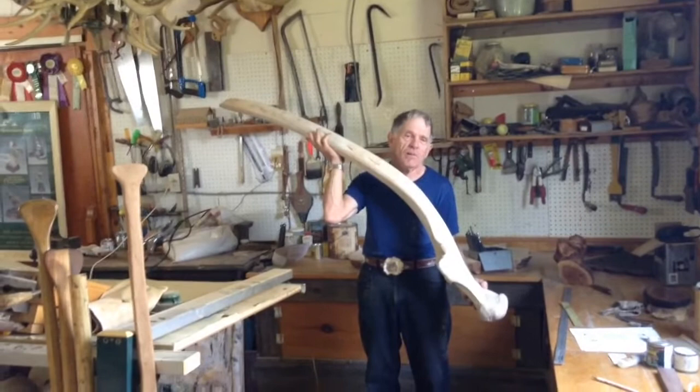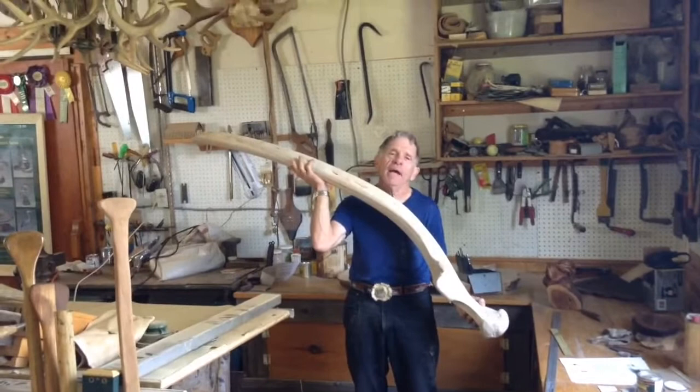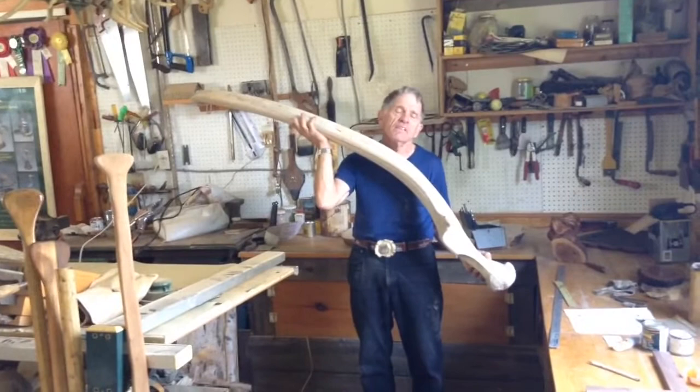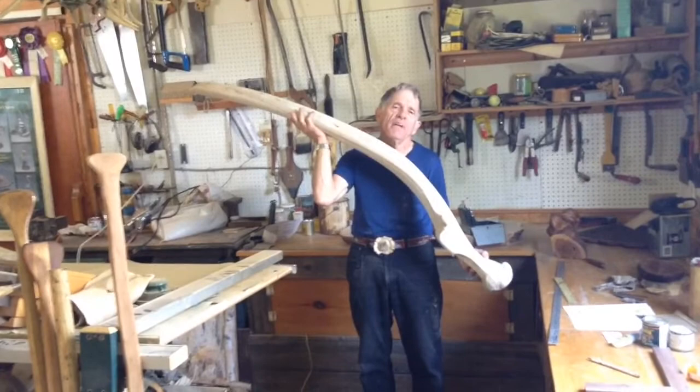So what's the story on that bone you're holding? A friend of mine was fishing in a branch of Twelve Mile Creek where the water had gone into the bank and it was found in the bottom of the creek. This is the lower jawbone of a fin whale and it's about five and a half feet long. It was found in Halton.